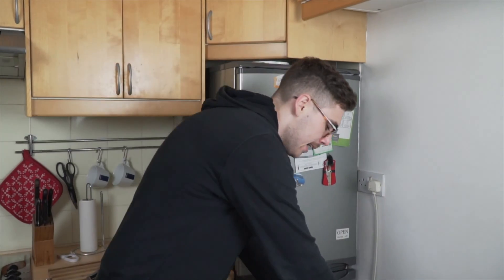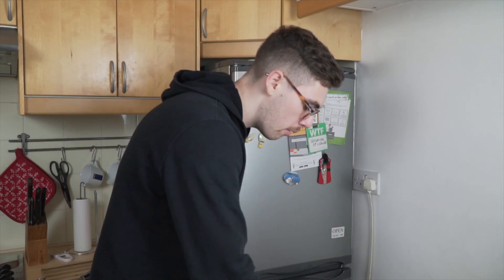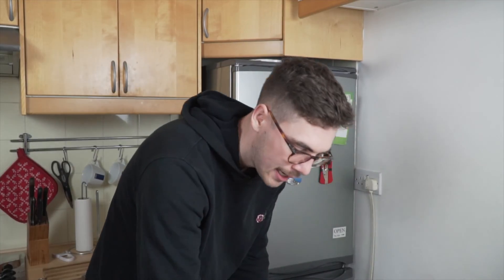Okay, señoras y señores, we're going to go right into the ingredients. We have cherry tomatoes, nice and tasty. Second up, we have potatoes — you take the skin off, wash them, these are going to go cold and fried, nice and beautiful. Then we have normal tomatoes, these are going to form the base of our sauce, which is going to be super tasty.